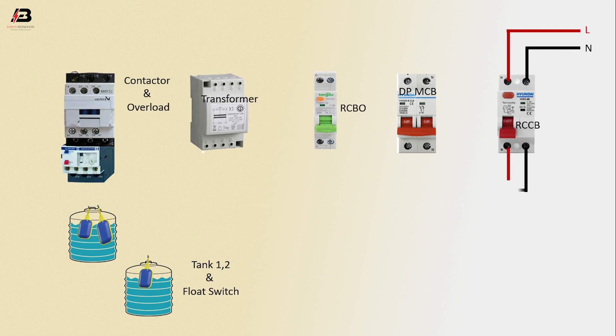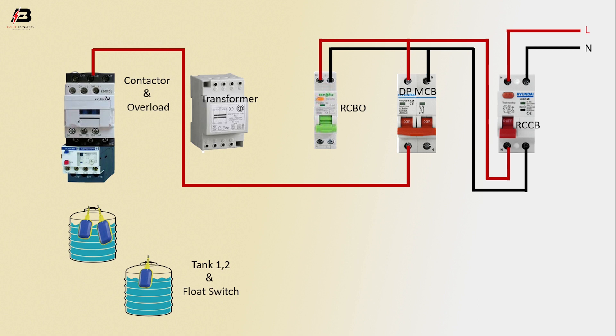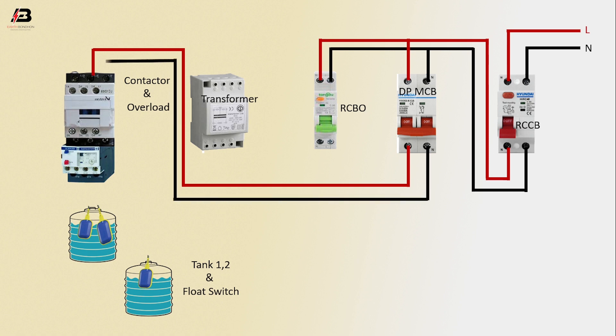Output connection from RCCB to connect RCBO and DP MCB circuit breaker. Output phase connection from DP MCB to connect contactor. Output neutral connection from DP MCB to connect contactor. Phase connection from RCBO to connect transformer. Neutral connection from RCBO to connect transformer.